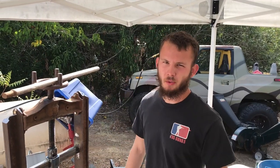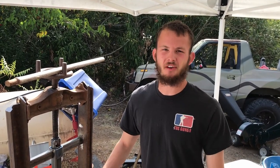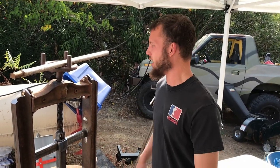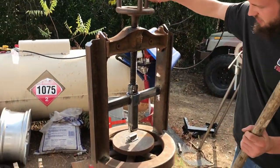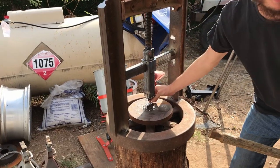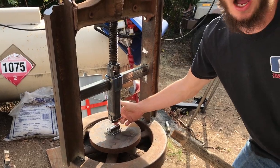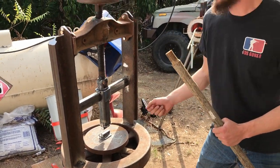Here we are with the semi-finished fly press. It's pretty common for us to get about 80% finished on the project and then make minor tweaks as we go, so we don't have a handle yet but this will do for now. She turns no problem. These right here are drawing dies — they're rounded over, the same thing on the top as on the bottom, so you can really move metal quickly and efficiently.